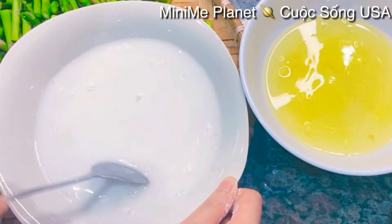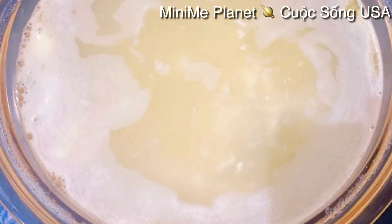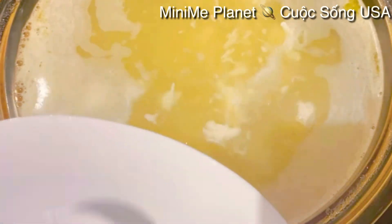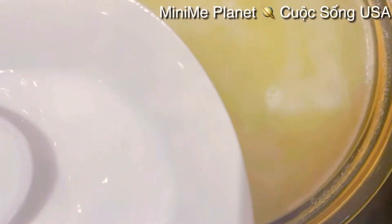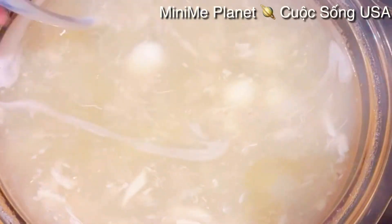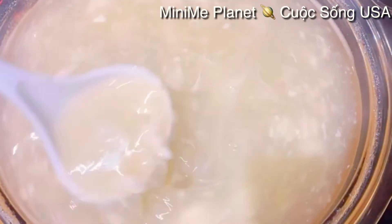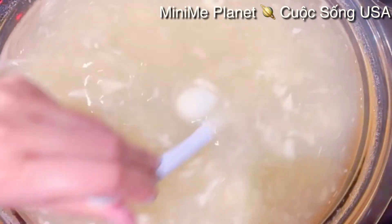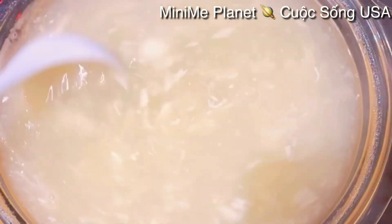Cái súp măng cua này rất là dễ làm mà ăn rất là ngon. Cái nước trong nồi súp của mình sôi thật là sôi rồi bây giờ mình cho từng muỗng bột năng vào mình quẩy. Với liều lượng 5 muỗng canh bột năng đó, Kimberly thấy cái súp của mình sánh sệt lỏng lỏng như vậy là được rồi. Các bạn đừng có làm cho nó đặc quá tại vì khi cái súp nguội thì nó sẽ đặc thêm nữa.